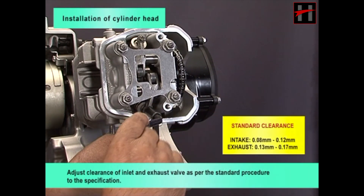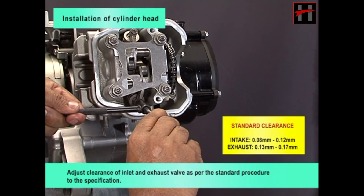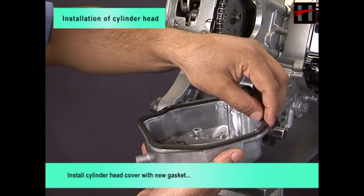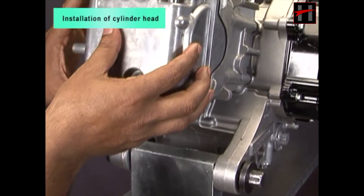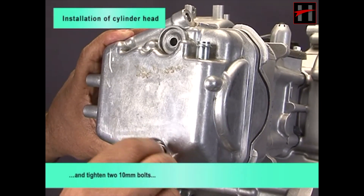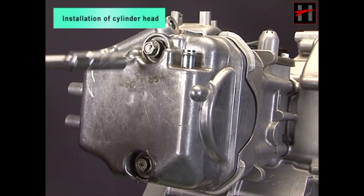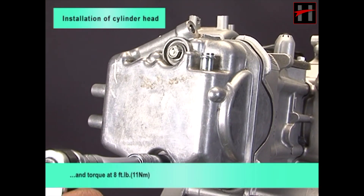Adjust clearance of inlet and exhaust valve as per the standard procedure to the specification. Install cylinder head cover with new gasket. And tighten two 10 mm bolts and torque at 8 foot pounds.